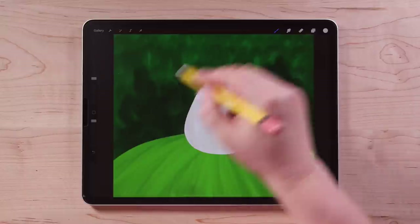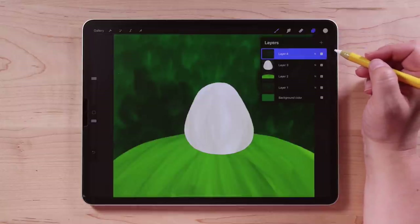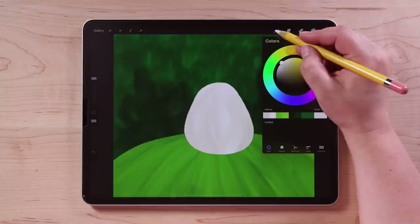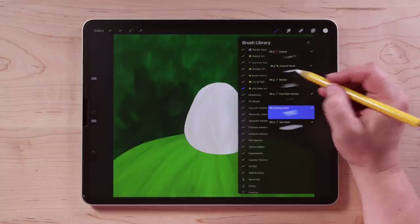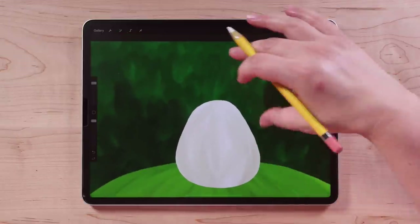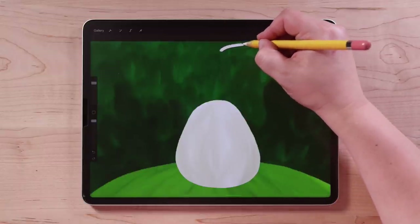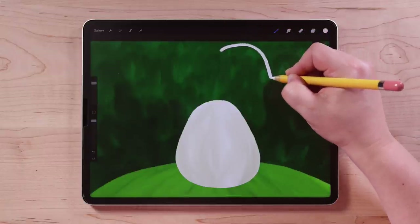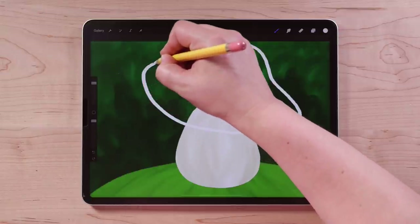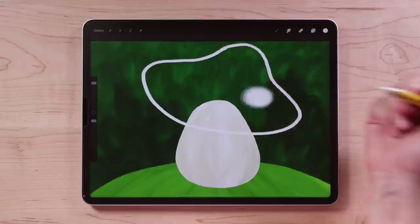Then we're going to create the top part of our mushroom. Go up to the layers panel and tap the plus sign to create another new layer. I'm going to switch back to a pure white and go back to my Colored Pencil brush. I want my mushroom cap to be tilted a little bit — I'm going to start here at the top, make it curve like that, kind of make this bell shape, then come back around the same thing on the other side. Then I'll fill that in.